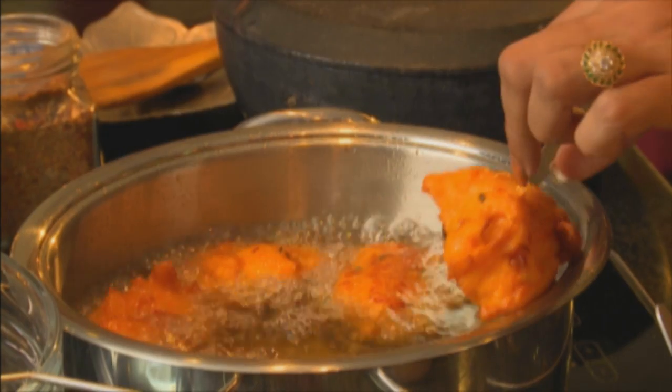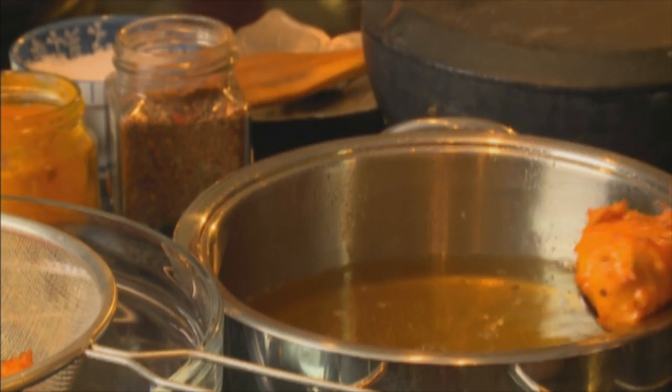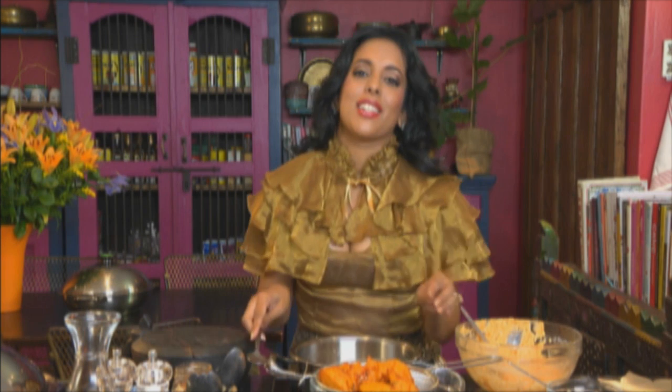And they are ready. Serve the fritters on a pretty platter with some lime or lemon wedges. You could also lightly dust them with cinnamon — cinnamon works quite well with sweet potato — but I prefer them plain.